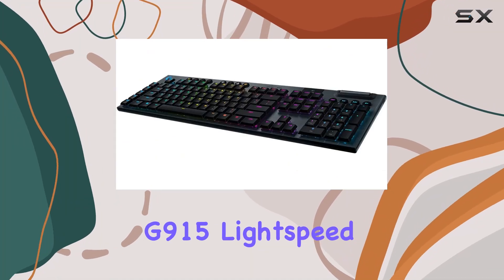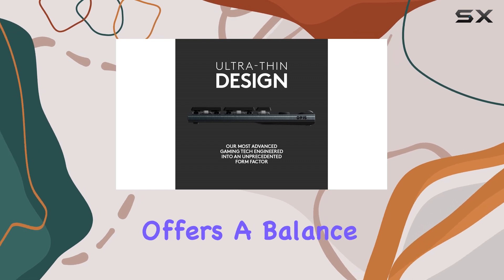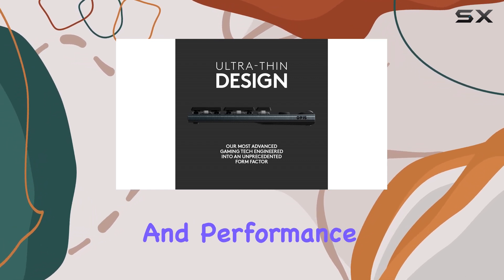The Logitech G915 Lightspeed is a sleek and sophisticated wireless gaming keyboard that offers a balance of aesthetics and performance.